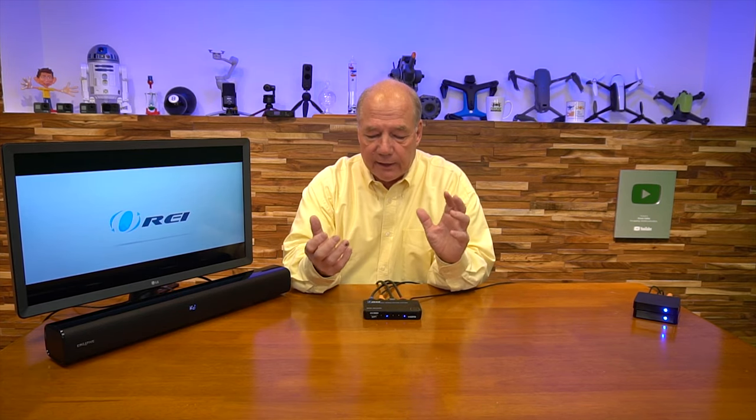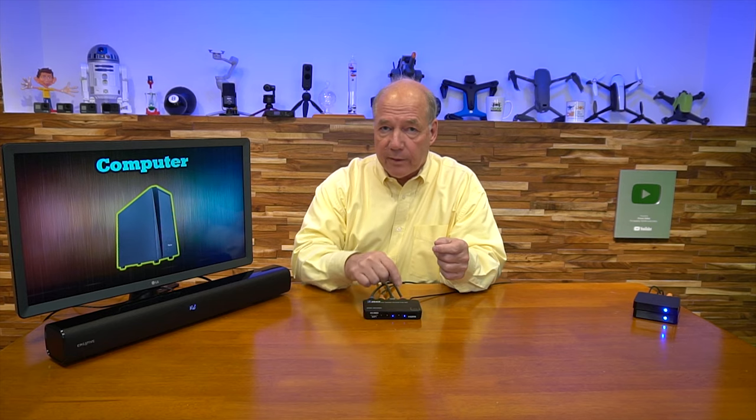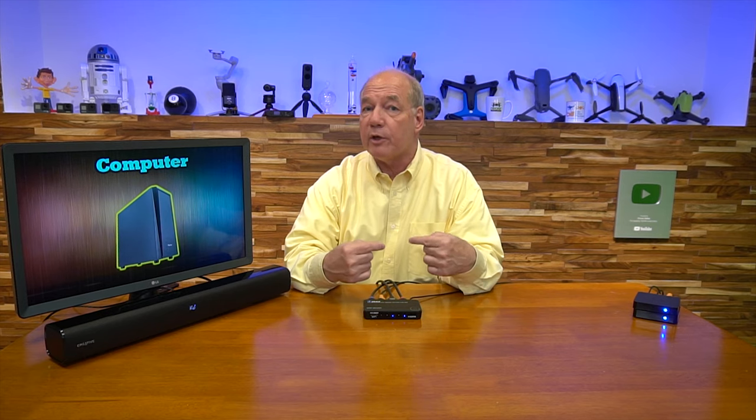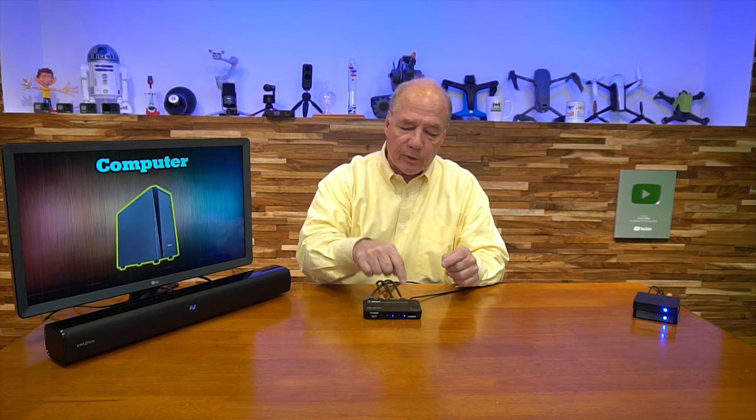One of the advantages of the switch is that it passes the audio signal through along with the video content. Switching to input three shows the static computer image, simulating a computer connected via HDMI. You have four connections — one on the front and two, three, and four on the back. Note that if you're using a soundbar you'll plug it into input four, the ARC port, so you give up one input — but it generally gives you plenty of connections. You can switch between inputs using the top button or the included remote control.